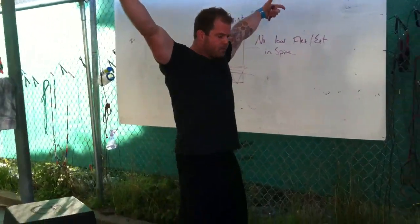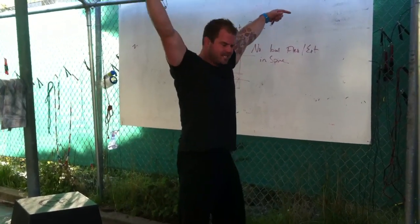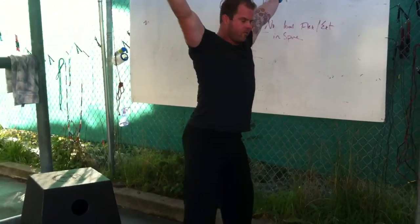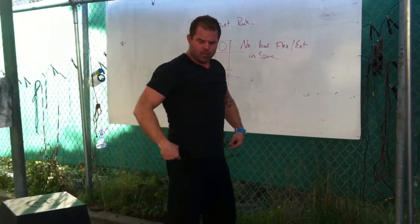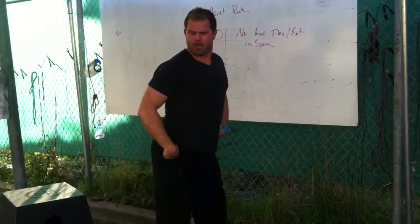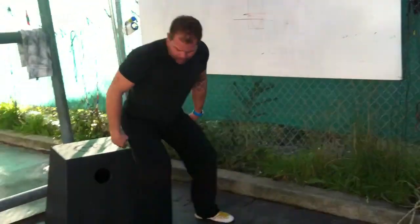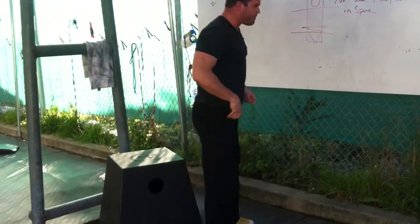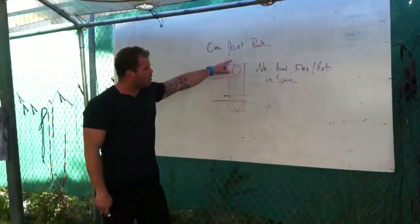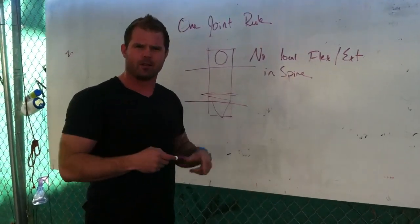If I'm going to solve this problem, think about your overhead squat. I've got to do what Dan John says — sink right between my feet into that bottom position. What I don't want to be doing is overextending into that stripper back, sticking the butt back looking for extension. That's a fault where athletes are looking for tension in their hamstrings instead of trying to create stability in the hip. This violates the one joint rule: no local flexion or extension in the spine under big loads.